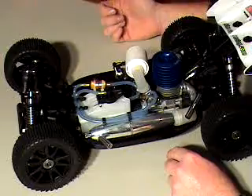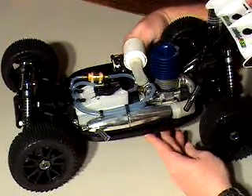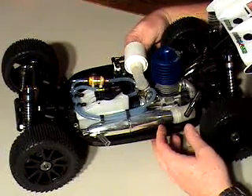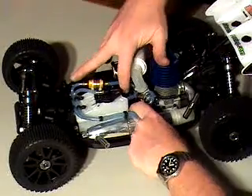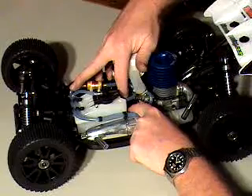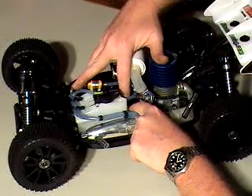Having said that, I don't want you to worry about it too much. This is something you're going to learn. If this is your first buggy or your first nitro, this is one of the hardest things to teach people, because I can tell you about it all night, but until you do it a few times, you're just going to have to take my word for it, and you will develop some sort of feel for it.